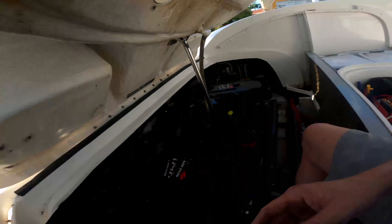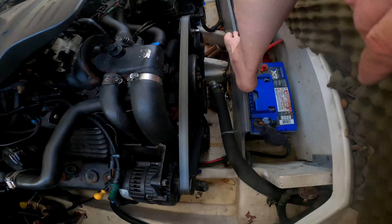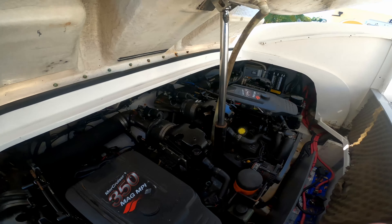Why do they make boats like this? It's hard to reach. There's never anything on the front of the boat. There's water pumps. It's steering in the back. It's always difficult.